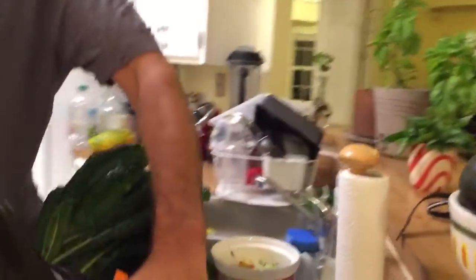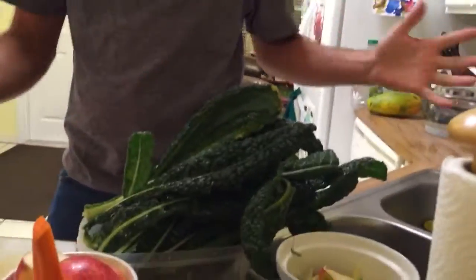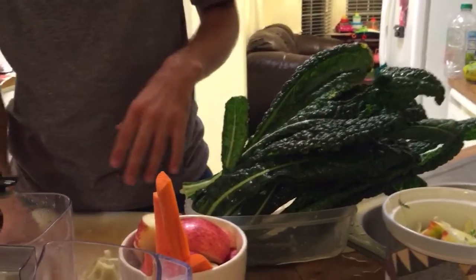So what we got here is we got our greens — this is kale. This came from our garden, so this is all organic. We grew this ourselves. Kale is really easy to grow, especially we've had a really hot summer and the kale grew great out of everything in our garden. It's really nice to have organic kale. The other things I'm putting in here to balance the kale is something sweet, which in this case we're using apples.